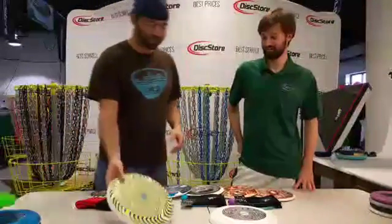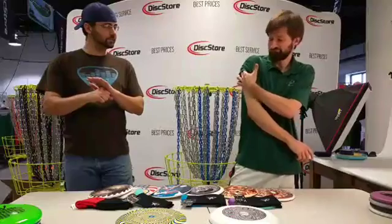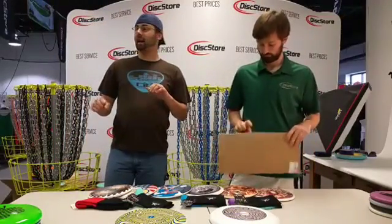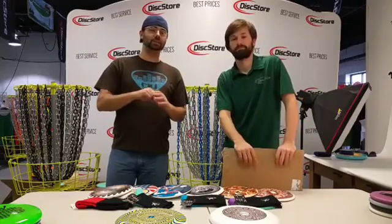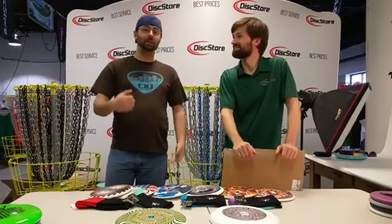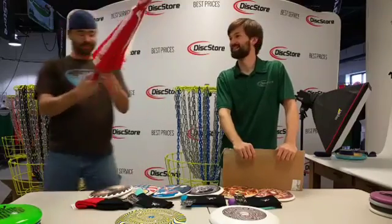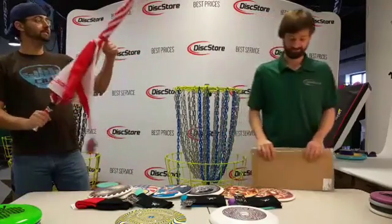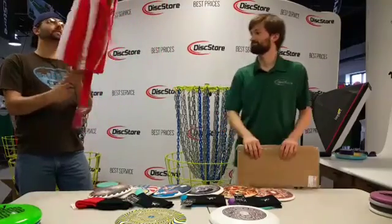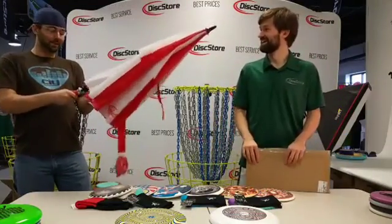Any other cool new ultimate products coming up? We have the umbrella. We got these brand new Disc Store umbrellas — they're actually pretty cool. Obviously they'll work for ultimate if you're sitting on the sideline. They're nice and big so you can prop them up and lay underneath them on hot summer days. It's a button release umbrella — how fancy is that? Just push it. There we go — it's a nice umbrella.